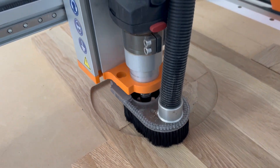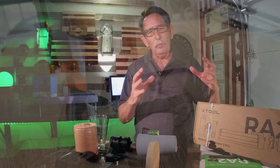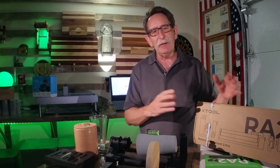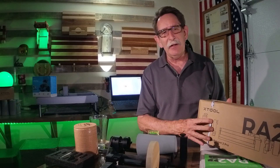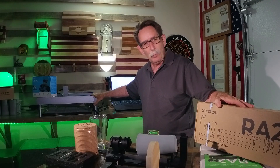That happened almost approaching a year ago now. What I did was I came to realize that I would probably like to have a laser, so I bought the X-Tool D1.